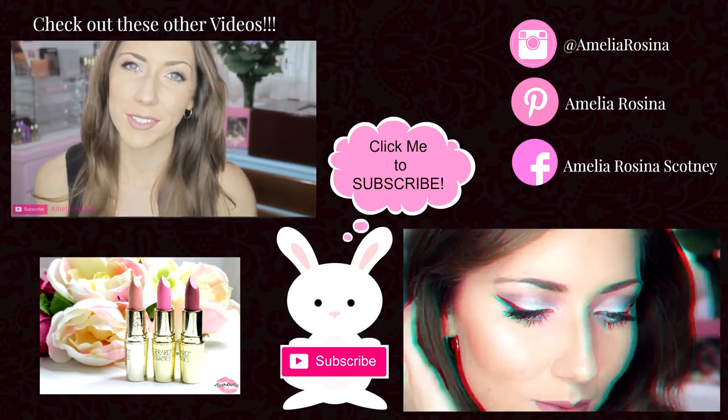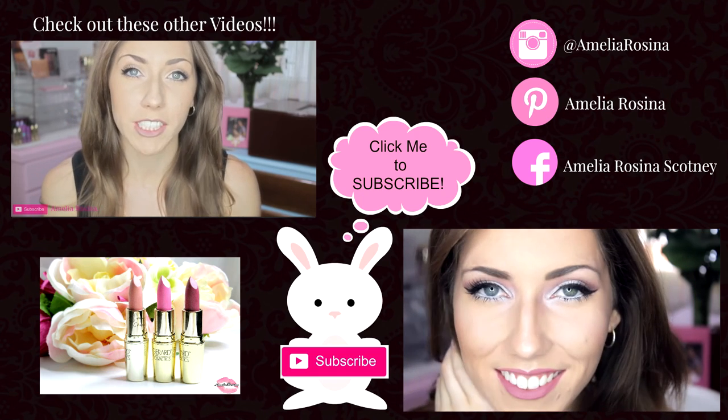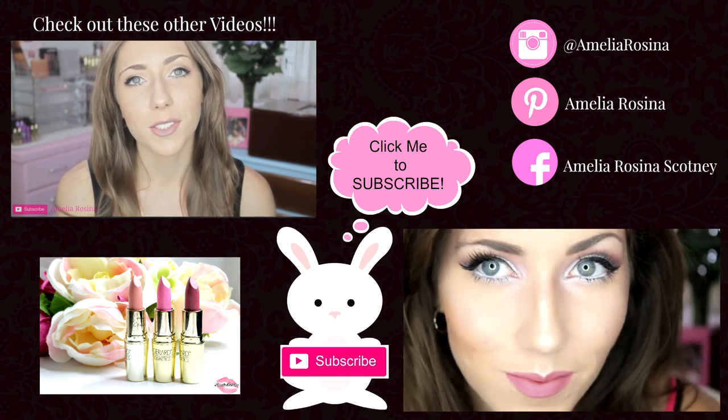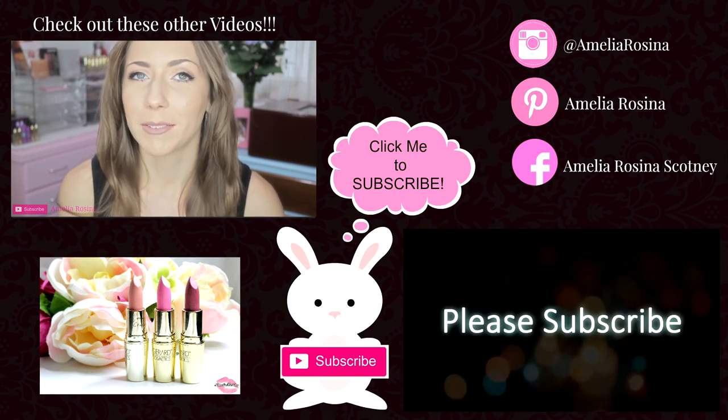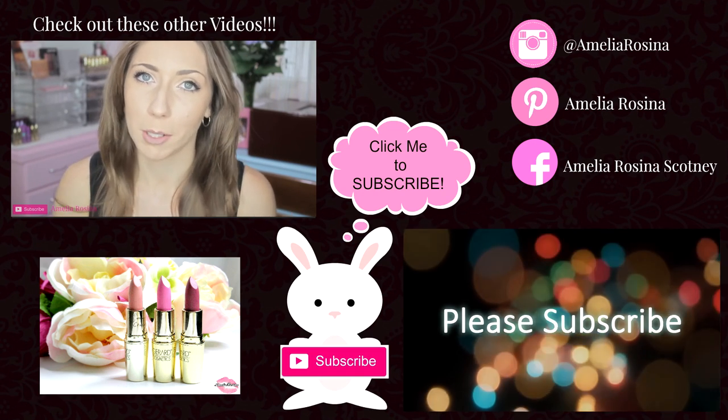Hi everyone! I'm very excited to share with you a new series that I will be doing on my YouTube channel. It is all about makeup and beauty tips and tricks for you, and I'm going to be putting those videos out as much as I possibly can.